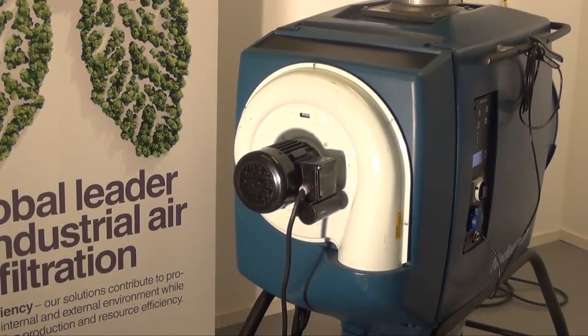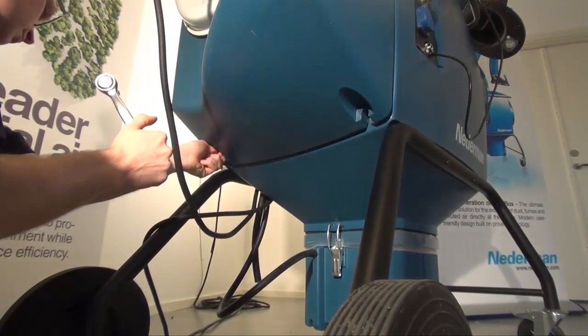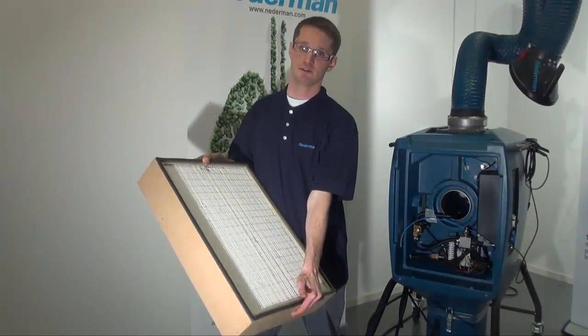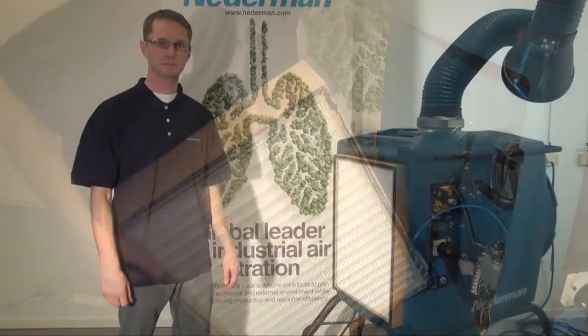For extra efficient filtration, a HEPA filter can be added as an option. Remove the two fasteners and lift off the fan unit. Insert the HEPA filter, then connect the hose for monitoring the differential pressure over the HEPA filter. Remount the fan unit.